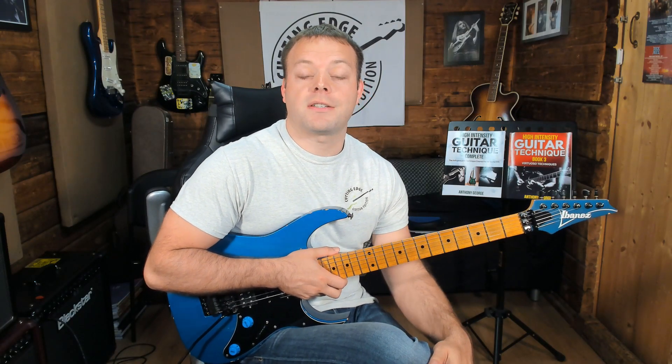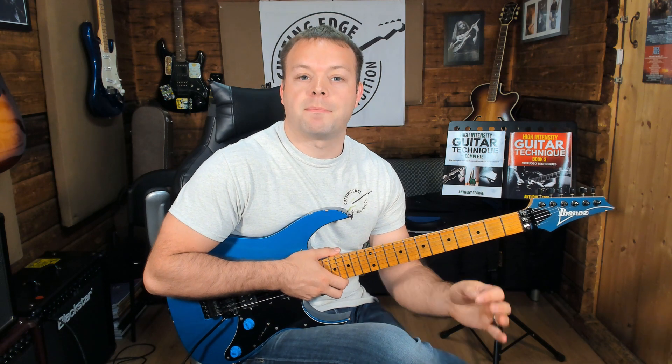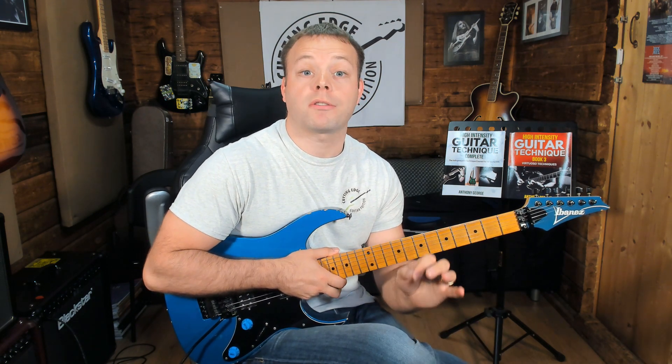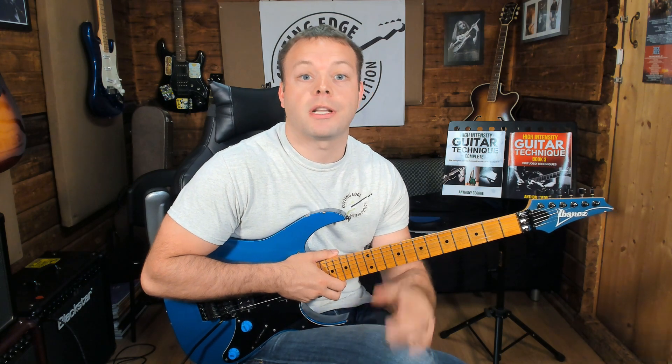Hi there guys, it's Anthony here from Cutting Edge Guitar. In today's video I want to answer a big question that I've been getting a lot lately, and that is: what is legato playing? Let's get right into it.